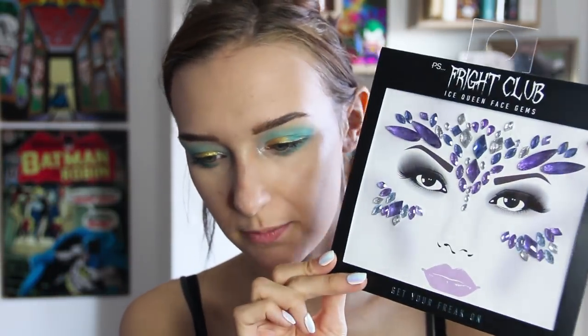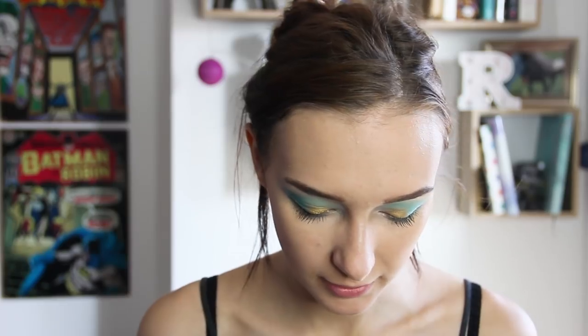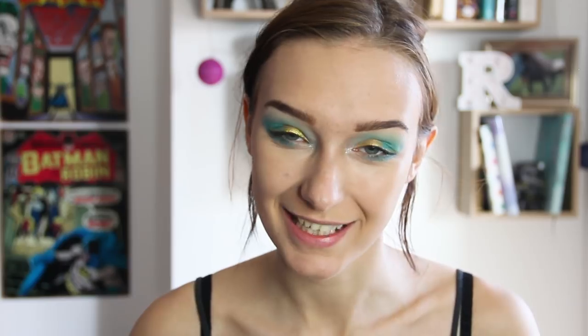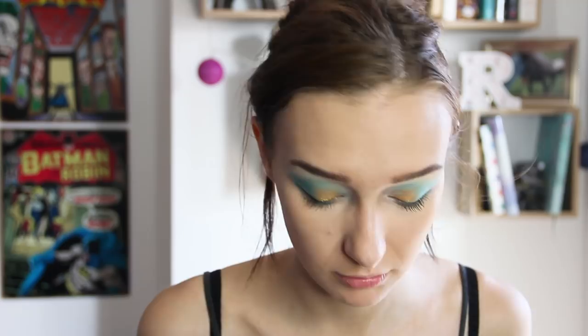Before I do the cheeks and lips, I'm going to add a special little touch — kind of a crown of gems on my brow using these Fright Club gems from Primark. This is the Ice Queen face gems set. I'm going to be using the crown piece today. I've never applied anything like this before so it may end up wonky. This was the closest I could get to anything sea-related. Ideally I'd want something gold or green for Aquaman but I figured blue would represent the water. It's kind of a little interpretation of his little gold crown. If I look stupid I can always take it off — that's the great thing about makeup. You can experiment and if you don't like it, just take it off. No permanent damage done.